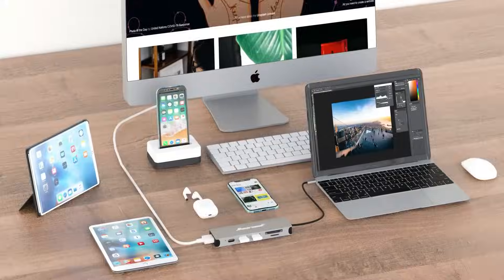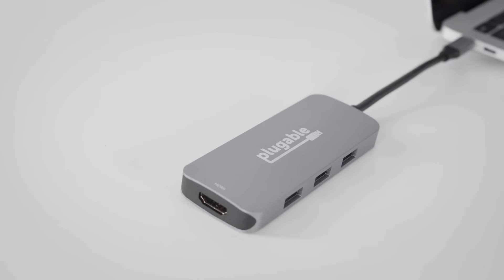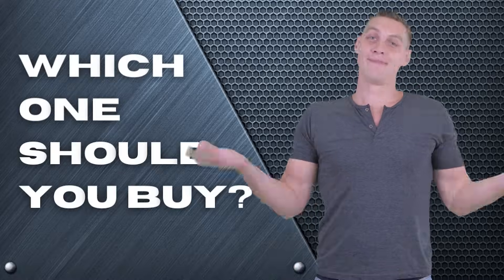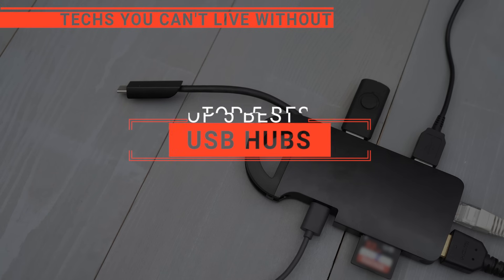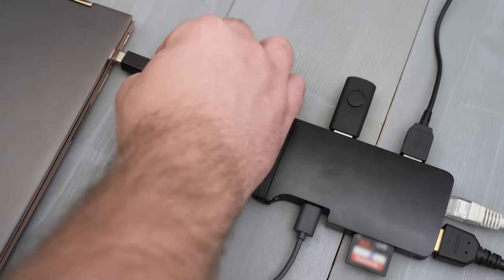The Satechi? The Anker? Or Hi Ear Cool? Perhaps the Doctech? Or the Pluggable 7-in-1? Which one should you buy? In this video, we'll be looking at the top five USB hubs available on the market today and we'll tell you which one is best for you.